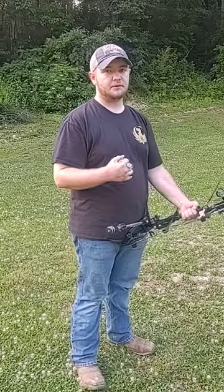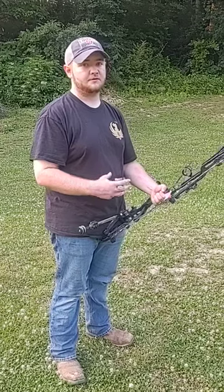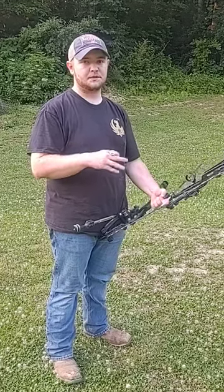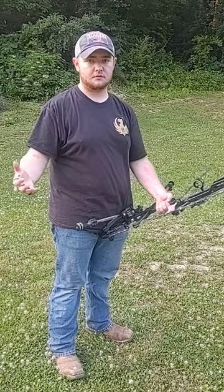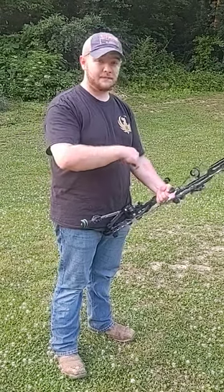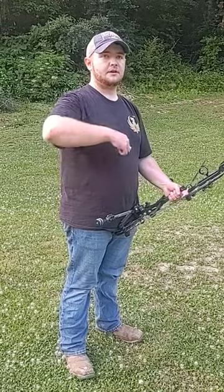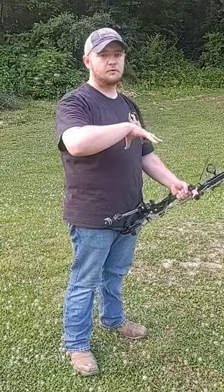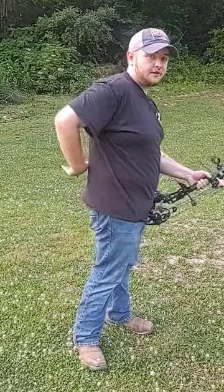Hey guys, Aaron today from Beverly's Gun Archery and Pawn Shop. Today we're talking about back tension and why it is beneficial for a bow hunter, not just a target archer. What back tension is, is when you pull back and you transfer the holding weight of the bow through your arm and down into your back.